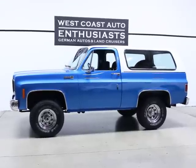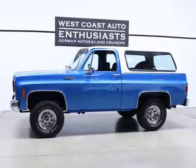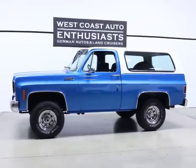This was a father and sons project. They restored it, did a bunch of work on it. I think they worked on it about four years, and now they're going to move on and do something else. So we brought it down for us to sell.